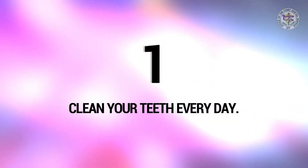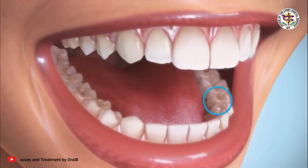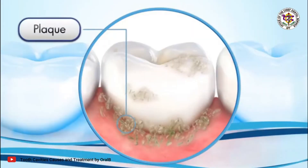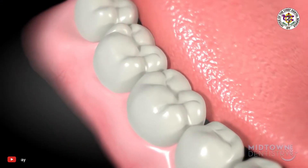First, clean your teeth every day. If you do not clean your mouth properly, the food that is left on your teeth can destroy the teeth and hurt the gums. Bits of food stay longer in grooves and hiding places. This is where both tooth and gum problems start.